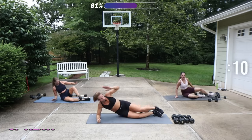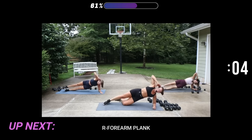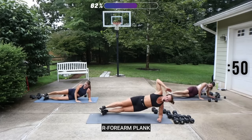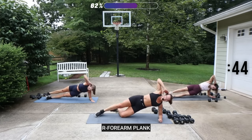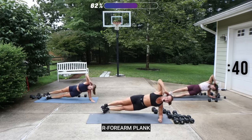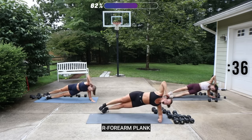Great job. Swing it around to the other side — same thing. Get into that side forearm plank; you have those options. I want to go high, you could be on stacking, or drop the knee. You could even just hold it — you don't have to move. Strength and stillness.